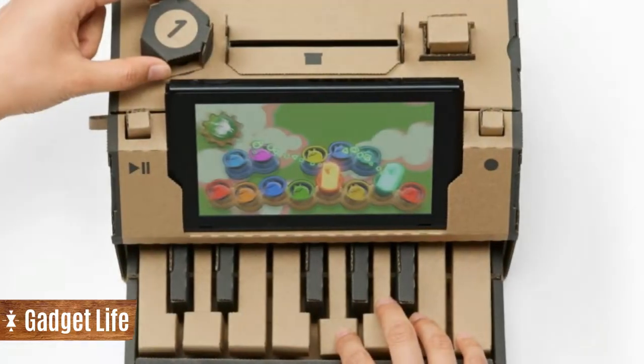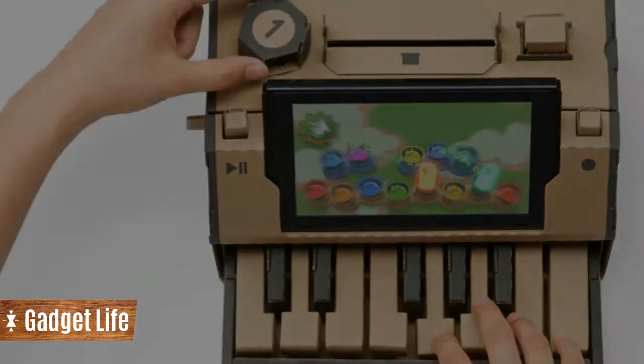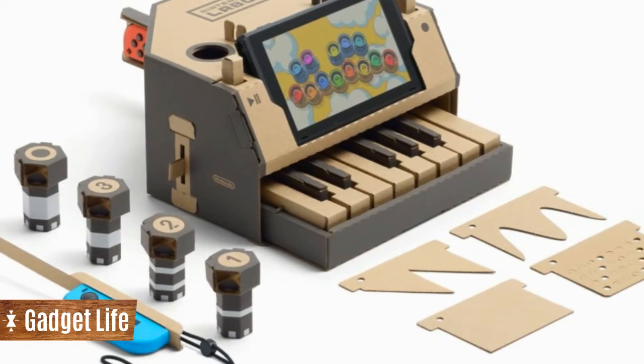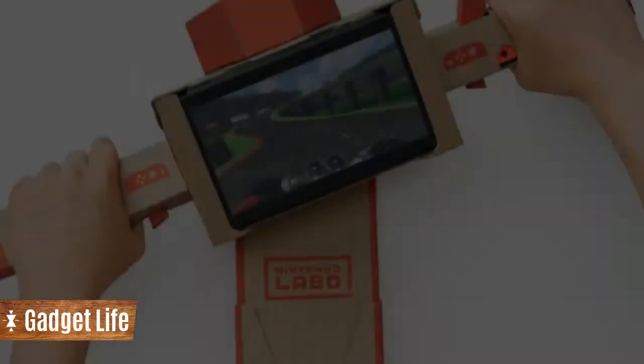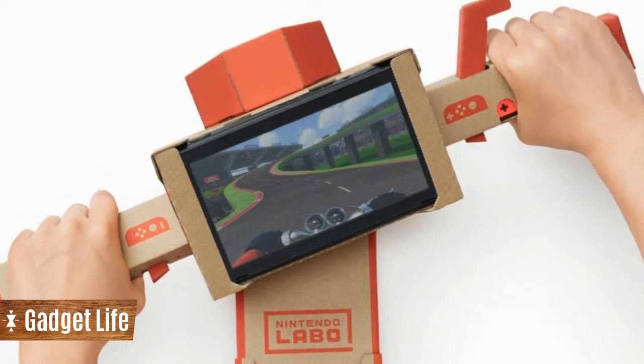For instance, you can construct a fully functioning 13-key piano and insert the Nintendo Switch console and right Joy-Con controller. As you play, the IR motion camera in the right Joy-Con detects which keys are pressed and plays each note through the console's built-in speakers.